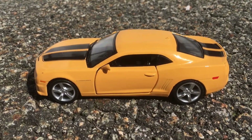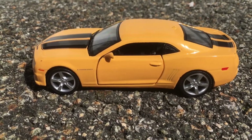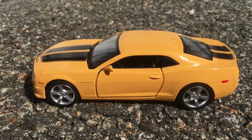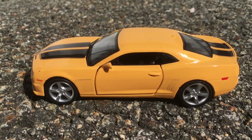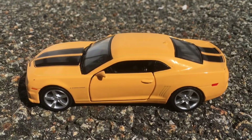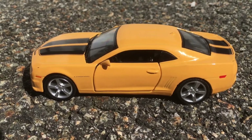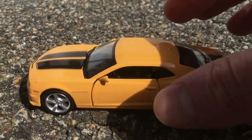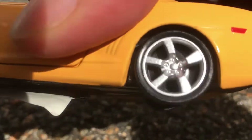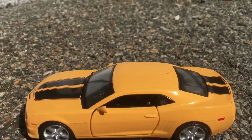Check this out. I got this yellow and black striped Camaro. It looked like the Bumblebee Camaro to me from Transformers. It's a die cast and it's the kind that when you pull back, you see how the wheels spin? It's pretty cool.